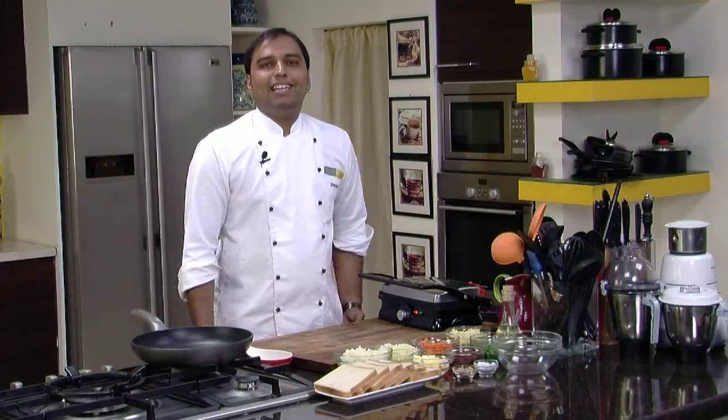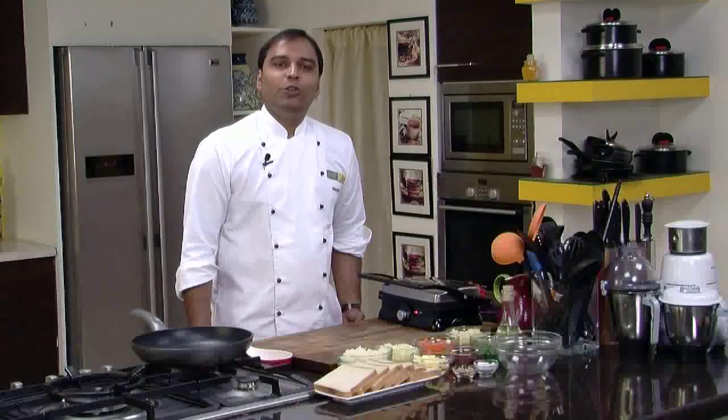Hello friends, welcome to Sanjeev Kapoor Khazana. This is Saurabh and I'm here to share a new recipe which is a part of the simple vegetarian cooking series. I'm sure even a non-vegetarian would enjoy cooking and relishing it. So let's quickly start with Bhuna Masala Sandwich.